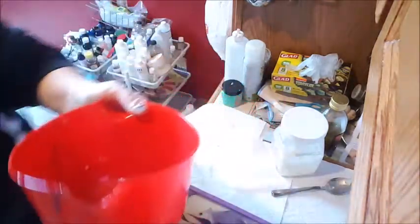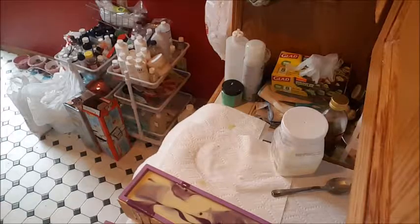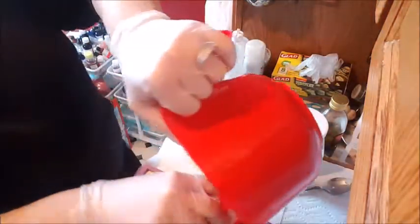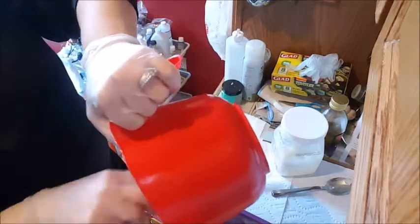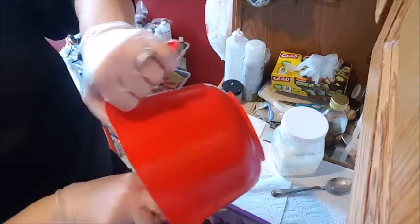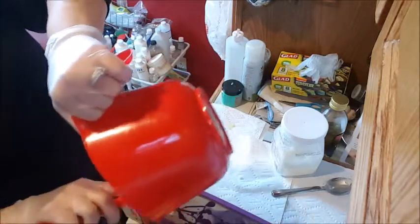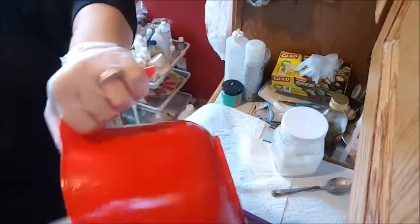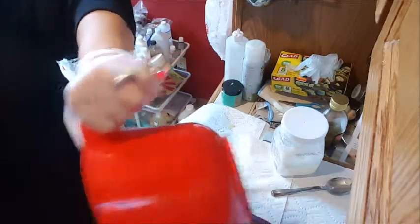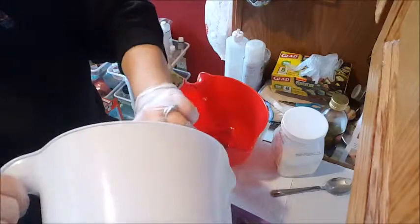I did manage to get it all in the pan, minus a little bit. Get all that purple goodness in there — it smells good. It is the Pure Seduction dupe from Victoria's Secret, so if you like that scent, you will love this. Sorry about the bowl being in the way — I know you guys try to watch what I do, but there's a little bit left in here.